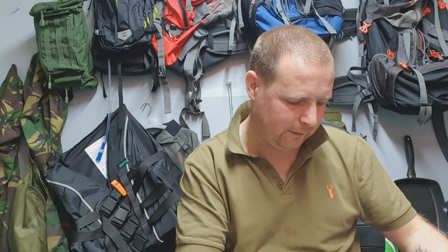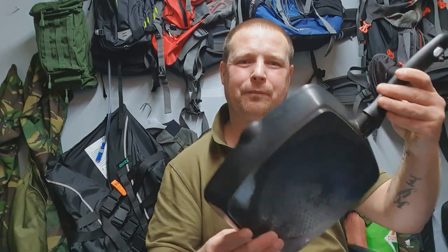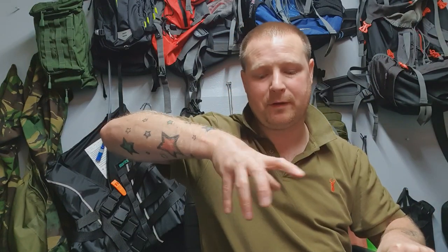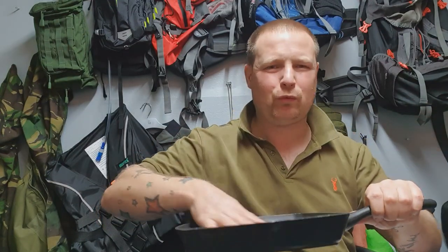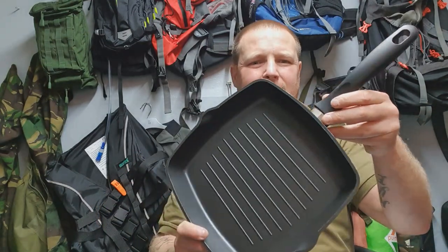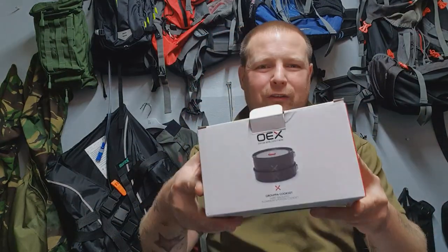So let's look at this cook set — it says aluminium four-person cook set, but I don't know how they can say it's four person. Let me show you what I was using previously: I was taking this frying pan out and taking the top of my stove off. It took up a lot of room in the rucksack. When I went to Go Outdoors and saw this little cook system, I thought I'm going to have to get that.